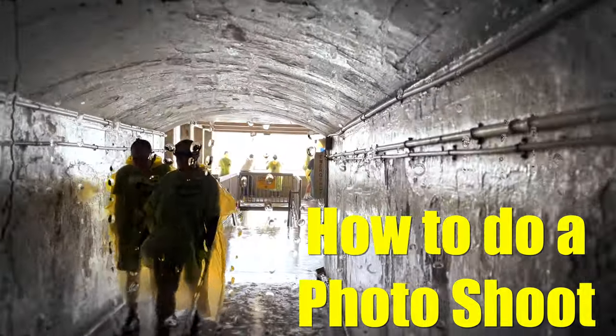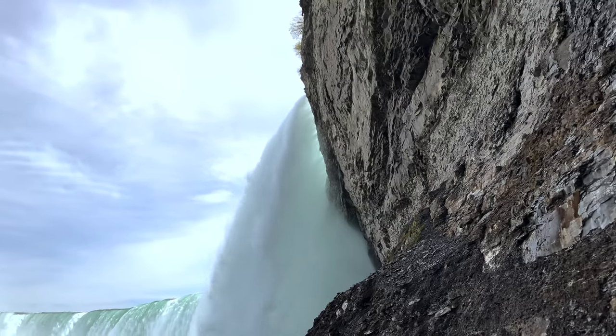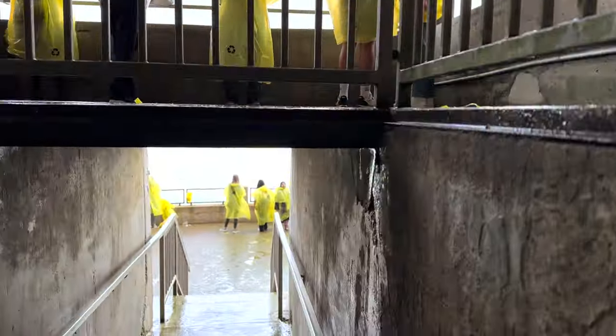This video is a tutorial on how to do a photo shoot at the base of a waterfall. This shoot in particular was done at the world famous Niagara Falls.